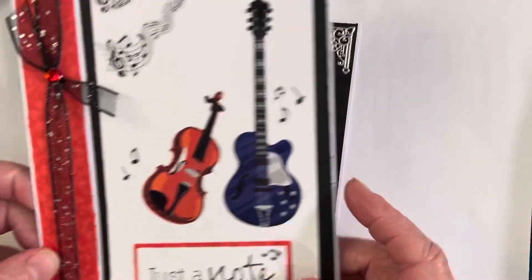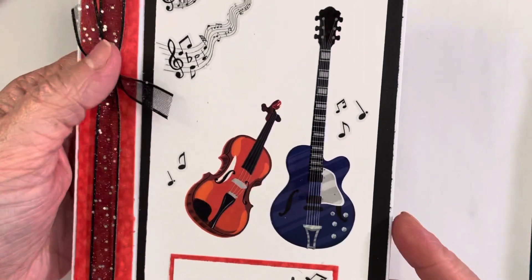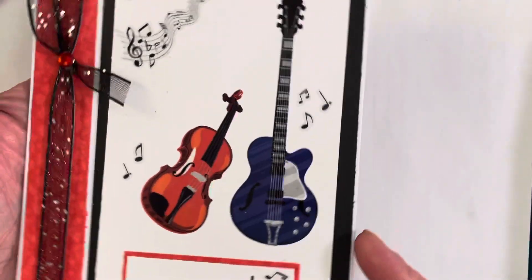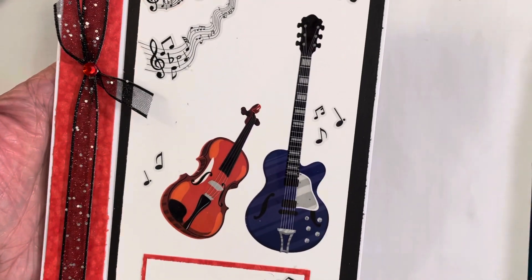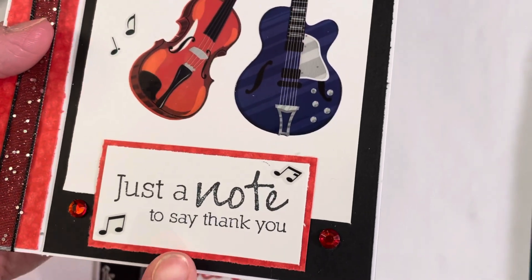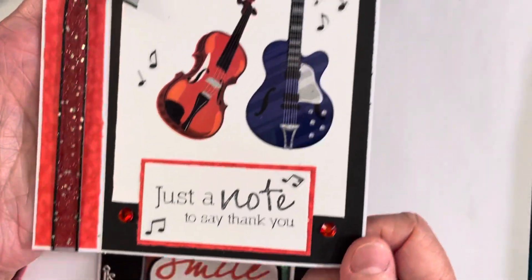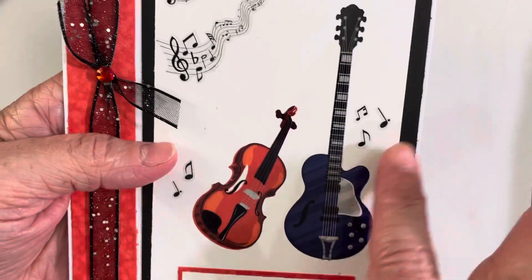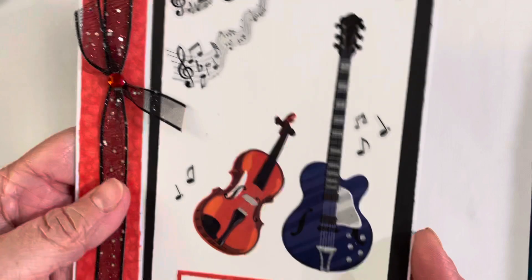For my I card, I went with instruments. I had the hardest time thinking of anything for I, and I was just flipping through my different stickers and found this music set. I instantly thought of this stamp I have — it says 'just a note to say thank you' — and I thought that'd be perfect for a little thank you card. I added a couple of instruments and there's all kinds of little music notes on the sticker sheet, and I made this.